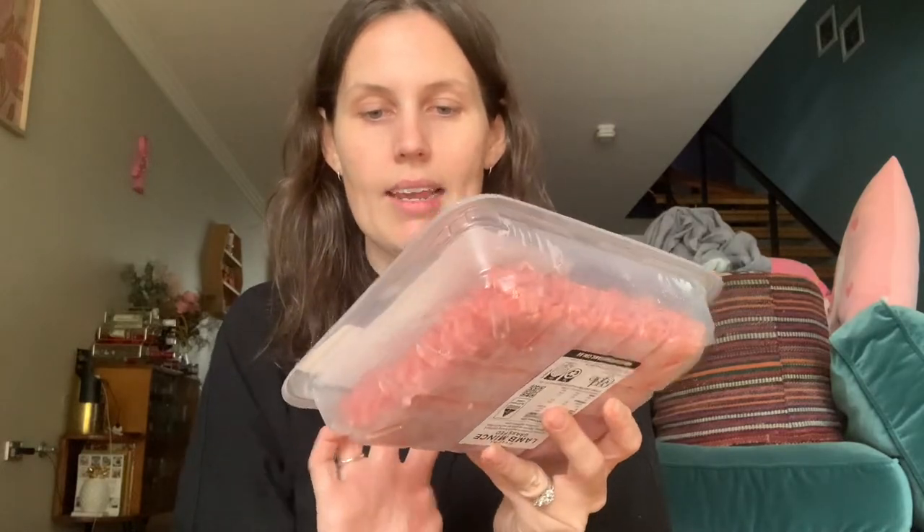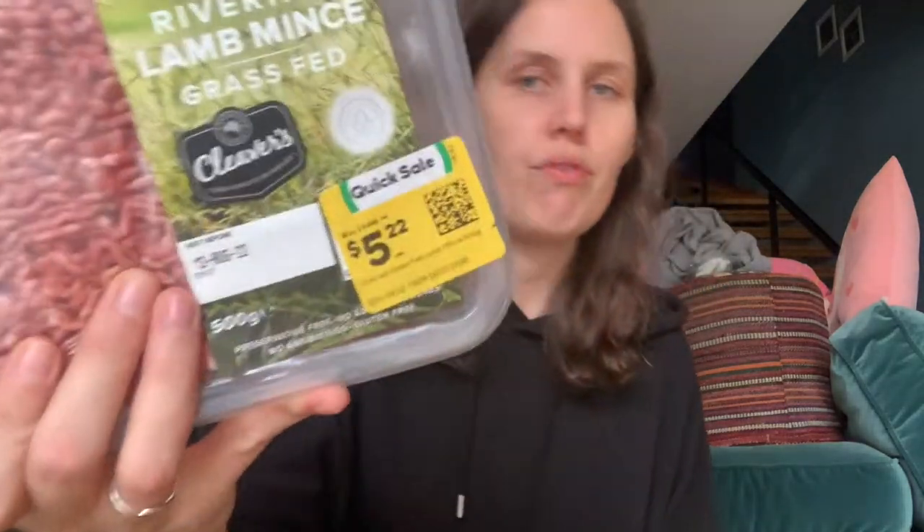We needed some more parmesan so I got that. And for the cottage pie, instead of doing mashed potato on top, I'm doing potato gems — my second favorite way to eat potato, first being hash browns. For our roast, I've got a chicken, and I'm actually going to use the leftover chicken for work lunches to make wraps. I also got some Riverina grass-fed lamb mince — it was reduced to clear, saving about $4.